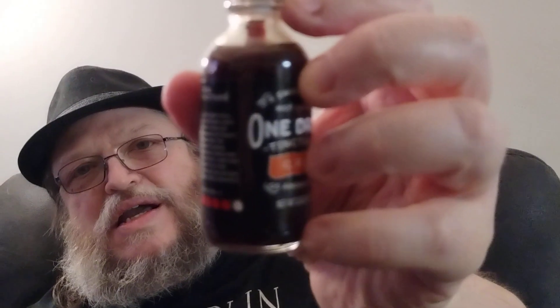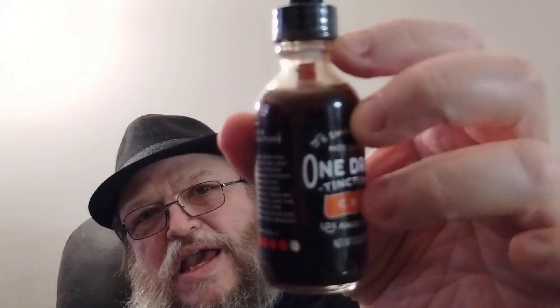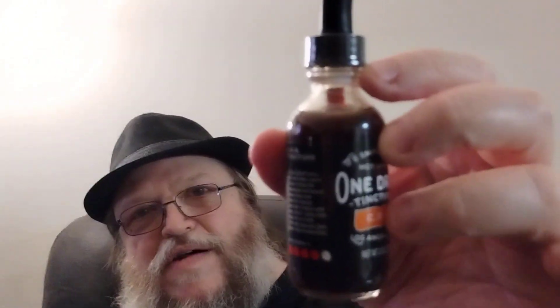Caution: these are very spicy. Add one drop at a time — they're called One Drop for a reason. It's got five peppers here and it's marked four out of five peppers for the heat level.